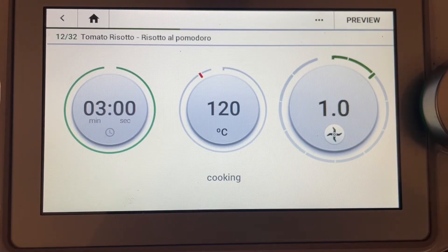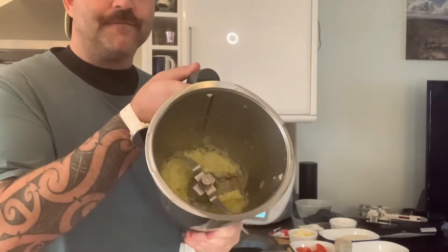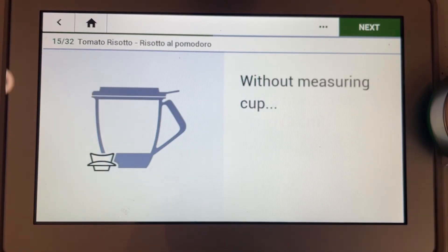Now to cook that off — look at that, all cooked off, ready for the next stage. Add the risotto rice in. Goes the tomatoes, on goes the lid without the measuring cup.